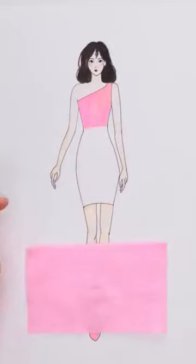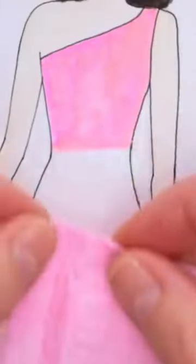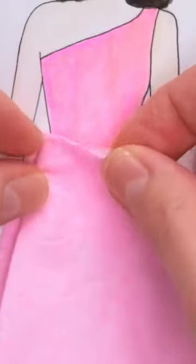Now I need a glue stick. I'll rub it over the model's waist, then I'll stick the toilet paper to it. I'll make pleats in it and do this all the way across.